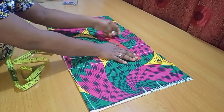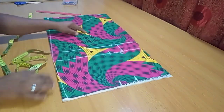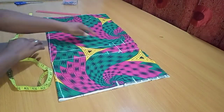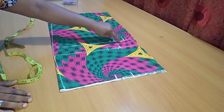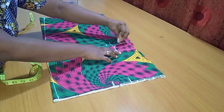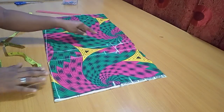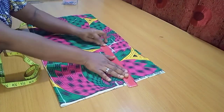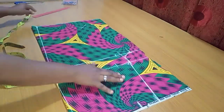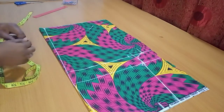On the crotch line, I'll just extend what I have on the hip line to that point. Then I go up by 2 inches to create the crotch effect, and from there I'll create a curve to the hip line to get my crotch shape. After that, I'll connect from the hip line all the way upward to the waistline.